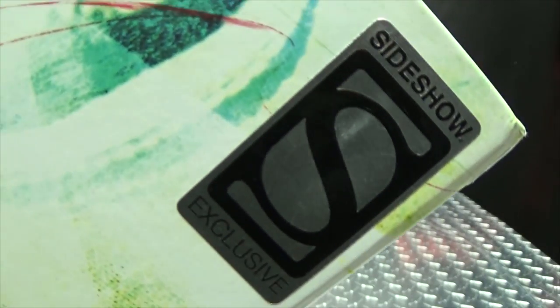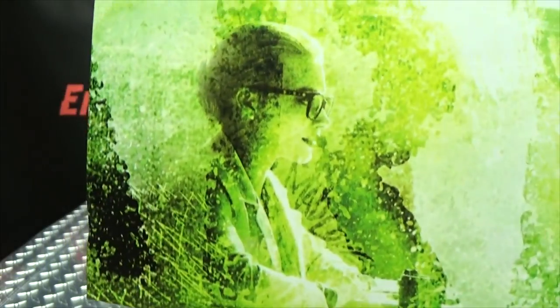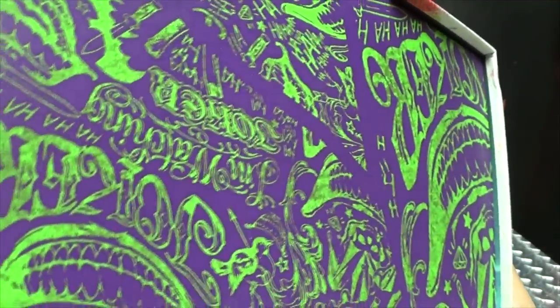This is a Sideshow exclusive. On this side of the box, you just have some more teeth and everything. On this side of the box, you've got Joker talking to Dr. Quinzel. On the bottom, you just have some designs there with the Evil Jester, and the same thing on the other side. And you got the ha-ha-ha and the he-he-he and the hoo-hoo-hoo and all that stuff.